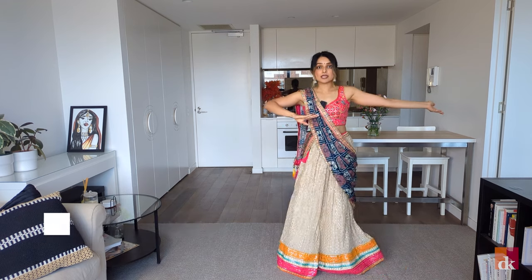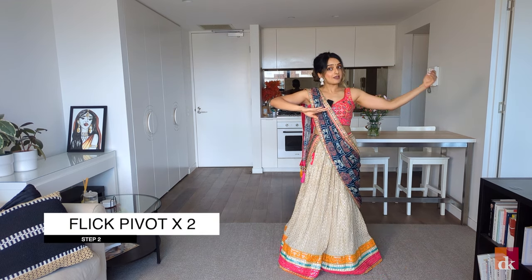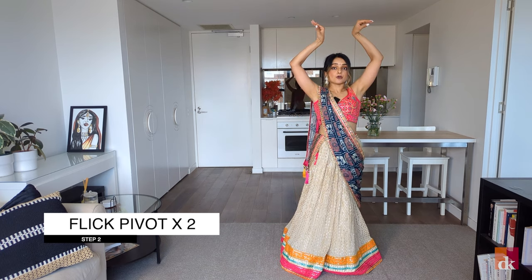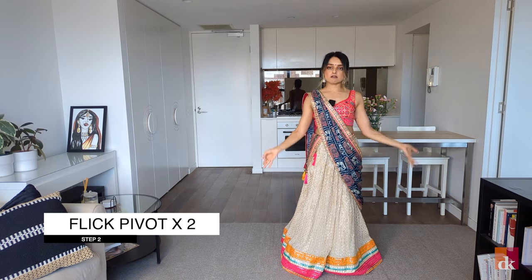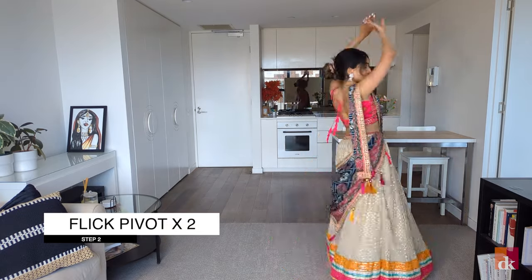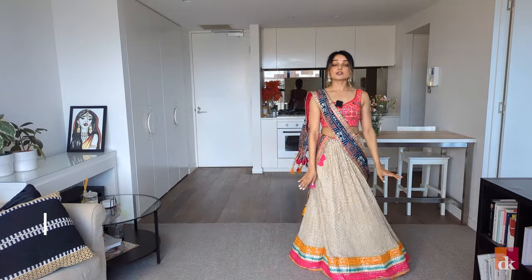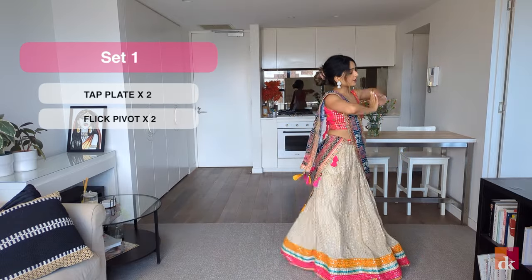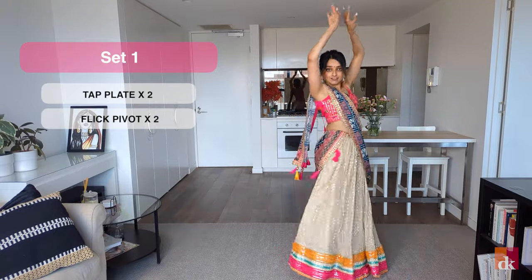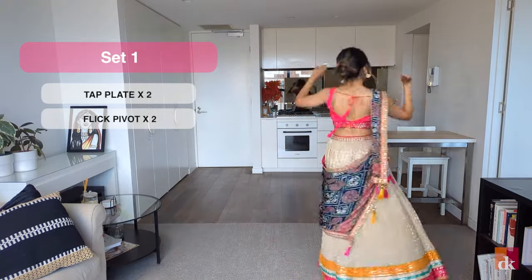And then from here we do flick pivot x2. We're basically turning on the right twice and my hands go flick, down, flick, down. So I go flick, pivot, flick, pivot. All of set one from the top: tap, plate, tap, plate, flick, pivot, flick, pivot.